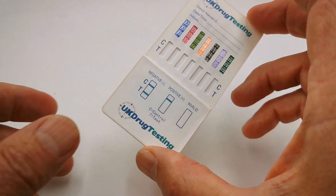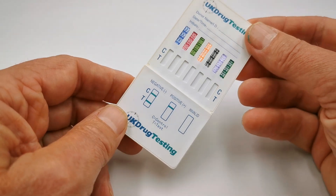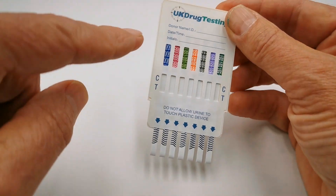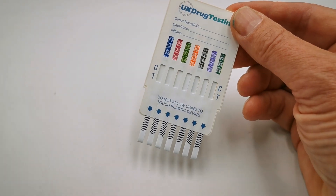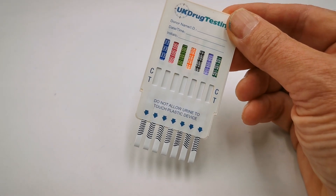Inside the foil you have a UK Drug Testing branded seven panel card with its cover. If I just remove that, you'll see the prongs coming out of the base. Coding for each of the drug groups that you're screening for is nicely colour coded along the middle section, and the C and T indicate where your control lines and test lines will form.